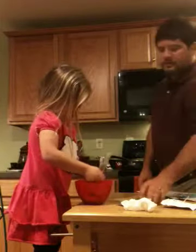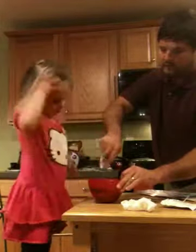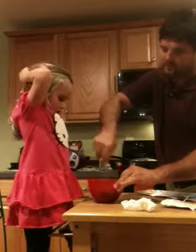Let's keep stirring it a little bit. Let me help. So we're going to make two batches.